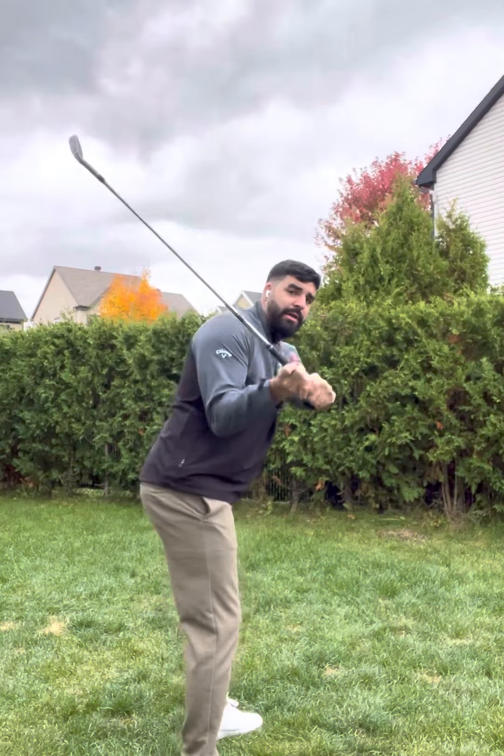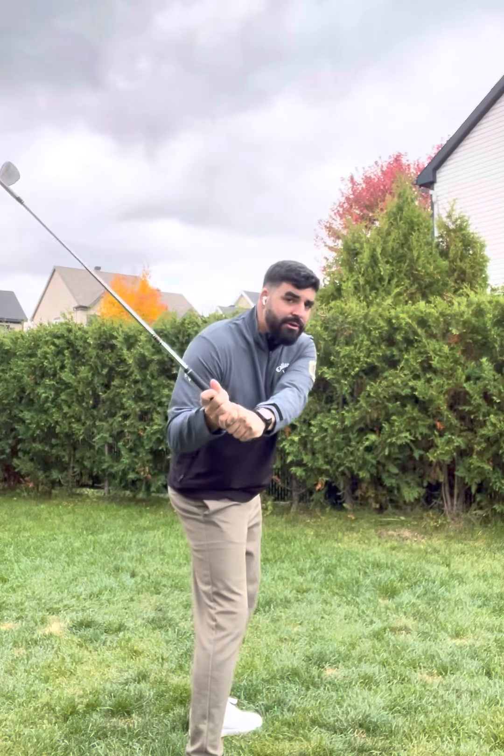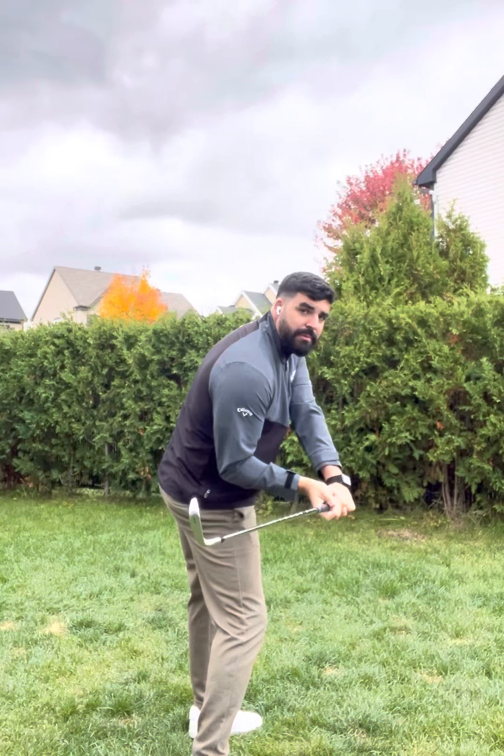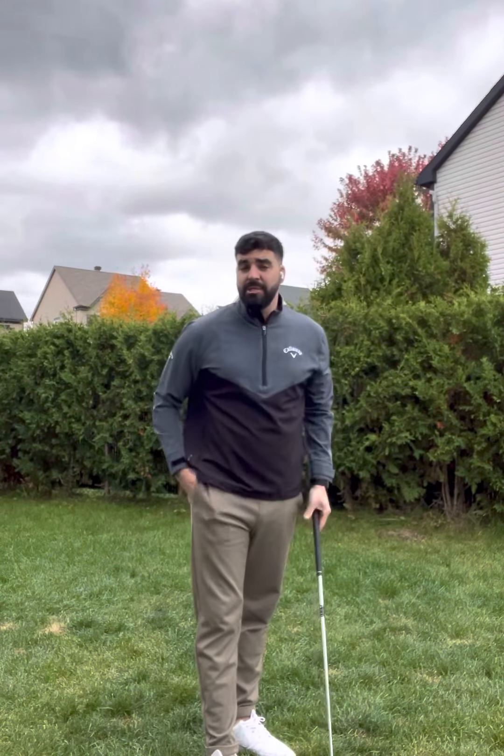There are two real options you can have with a golfer in a scenario like that. The first option: you keep the backswing exactly where it is and you get them to add a lateral component. That lateral component kicks them into a little bit of trail side bend. The extra trail side bend drops the hands and club a little bit more. So now you take that golfer who was spinning out and getting the club really steep, add a little bit of lateral, get a little bit more trail side bend, hands and club drop more to the inside, then you add the rotation a little bit later. Now all of a sudden you've got the club to shallow out — a downswing change.